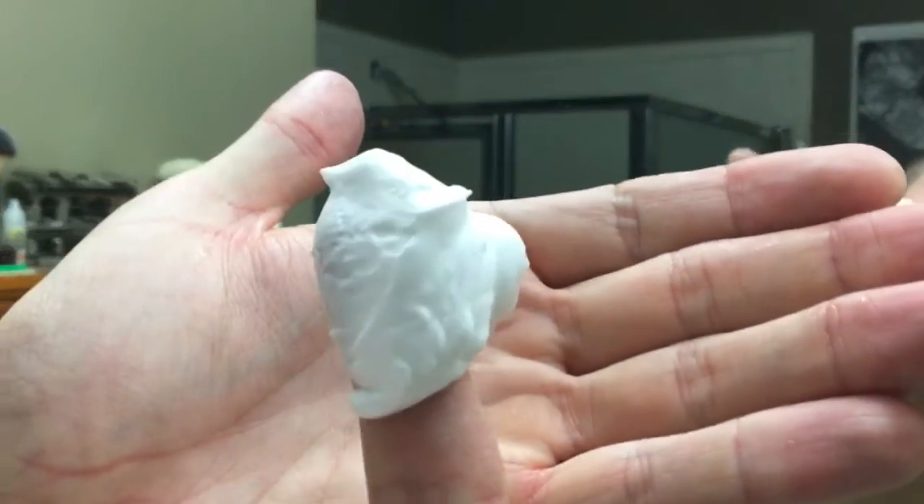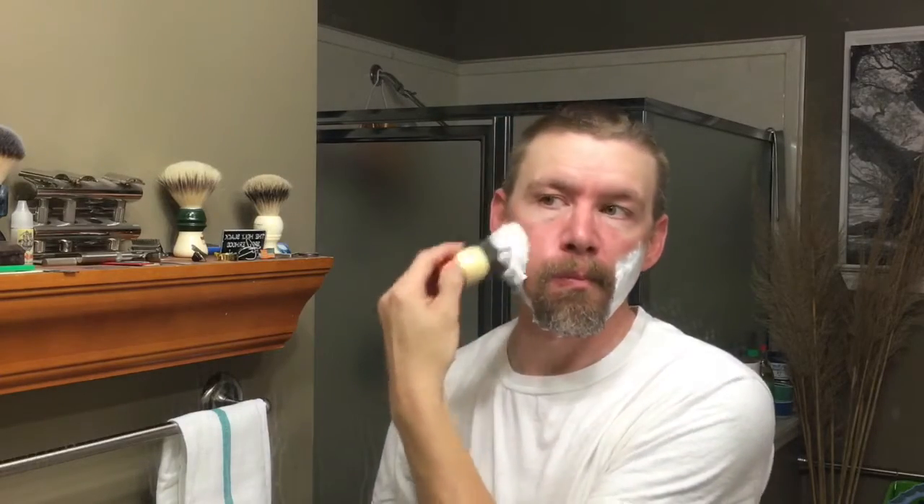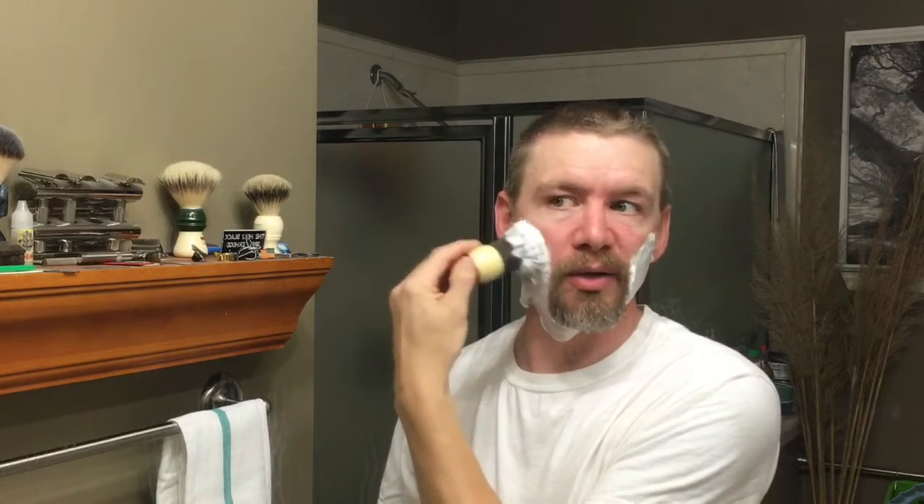That's just the lather right out of the bowl. Love a good thick lather — this stuff smells so good. I usually bloom it, but today I thought I'd just go crazy and go straight off the puck. Before I started shaving I said I was going to bowl lather, but I didn't.